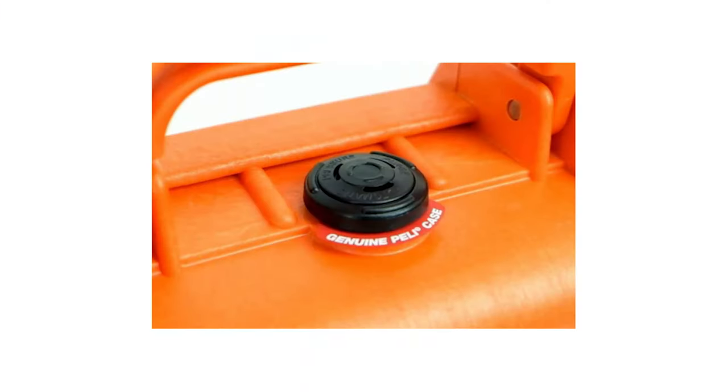One thing I would note: make sure they have a pressure release valve. If you take Peli cases on airplanes in the hold, the change in pressure — because it's a sealed surface — used to mean you couldn't physically open the case after the flight, because it had created a vacuum inside. Nowadays they have little pressure release valves so you can just push a button after the flight, it breathes, and then you can open it up.